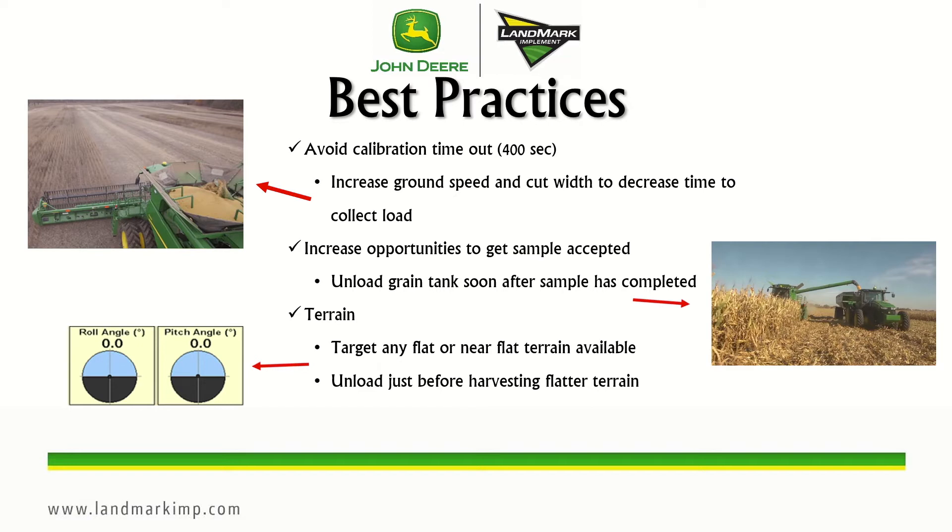To increase opportunities to get samples accepted, unload the grain tank soon after a sample has completed — which occurs around 6,600 pounds. When you unload, make sure you unload below the cross augers so the system will start collecting a new load again. Regarding terrain, try to target flat or near-flat terrain. A slope greater than positive or negative 4 degrees will cause the load to be rejected.